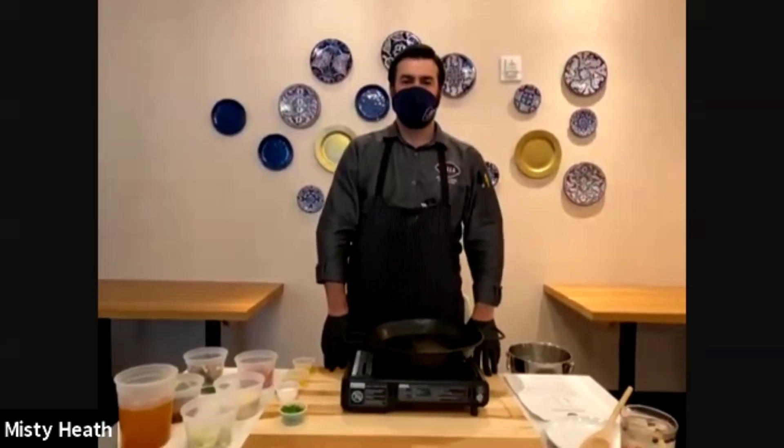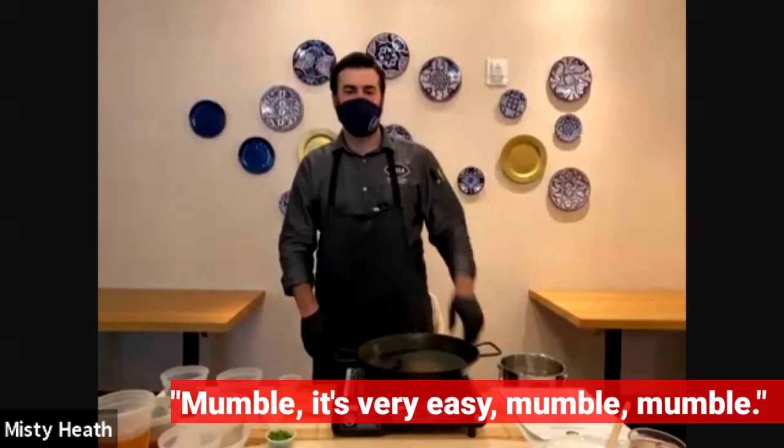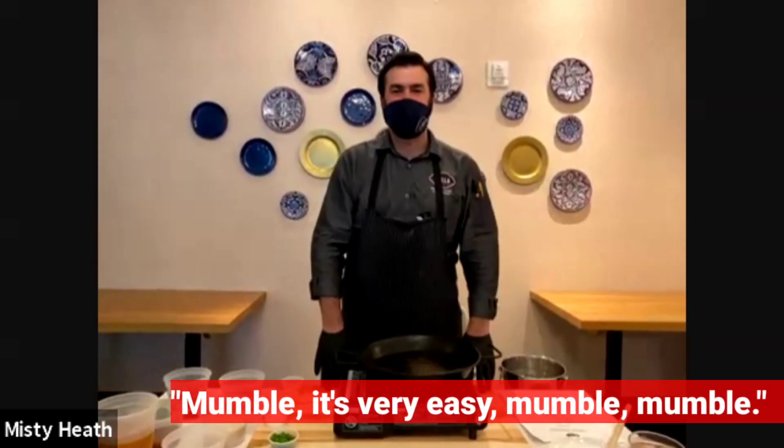Hey Chef Mariano, thank you so much! I'm good, I'm excited to make paella — I've never made it before. Perfect! Booyah is selling paella kits and you guys hooked me up with a very special chicken paella kit.